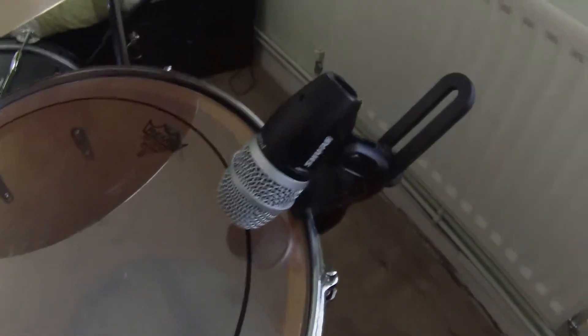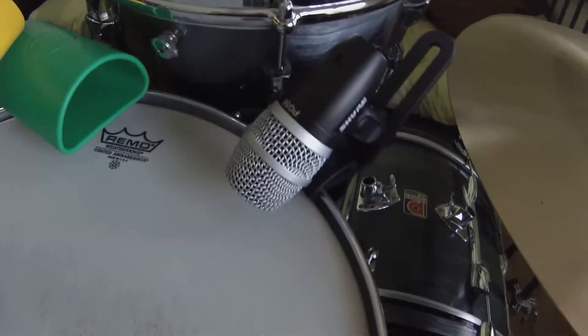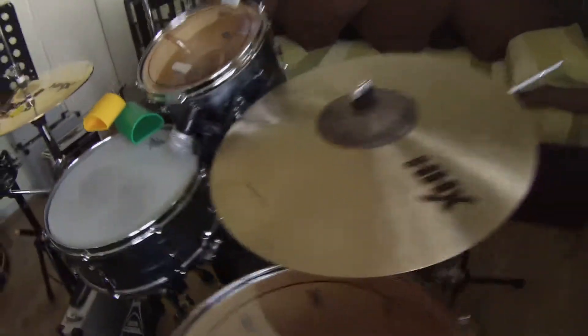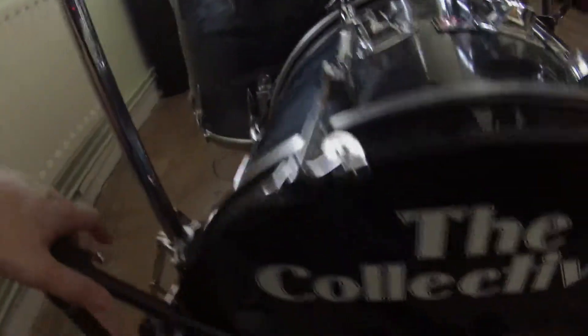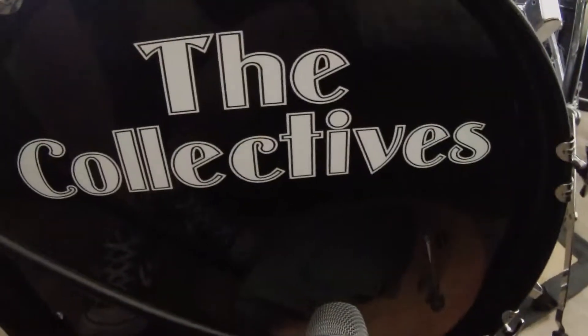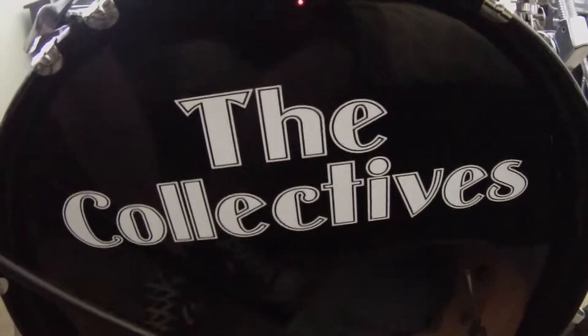I'm using Shure mics. For the floor tom I've got the PG-56, same thing for the high tom, and same thing for the snare drum. At the moment, when I play live, I'm not playing anywhere big enough to warrant overheads and things like that. So all I normally do is play with the bass and snare mic'd up, and that goes through the mixer and out the PA.